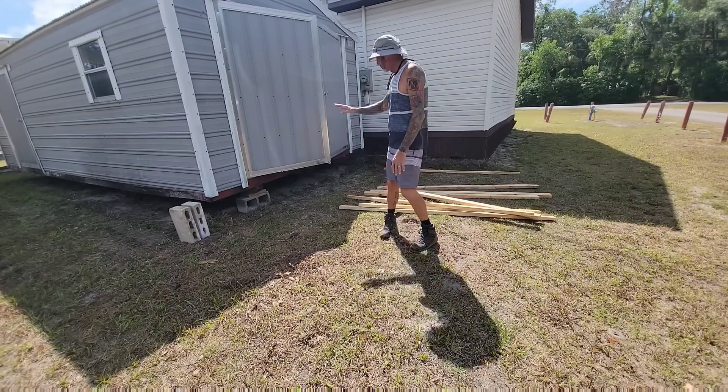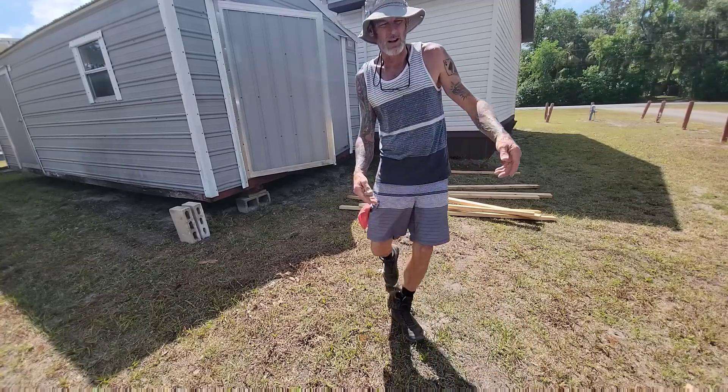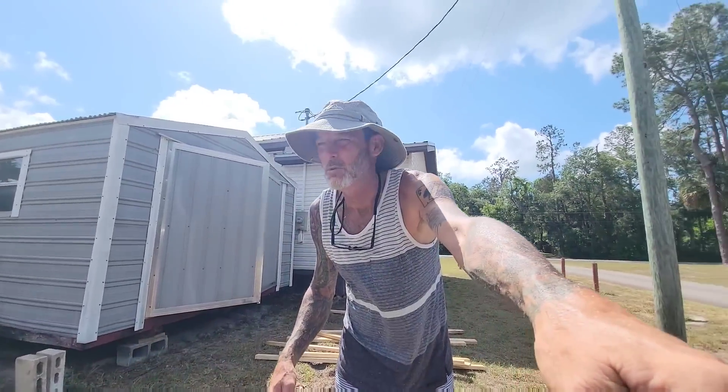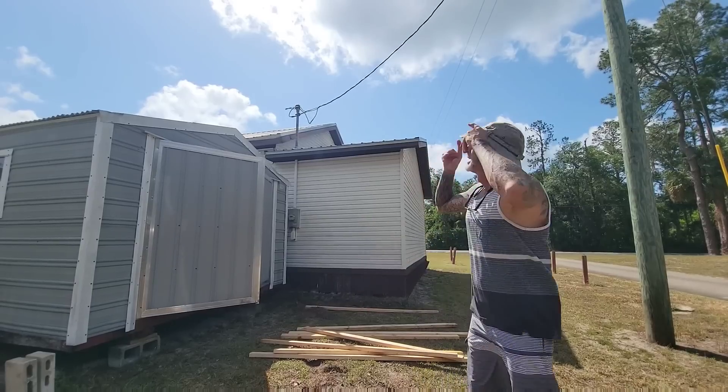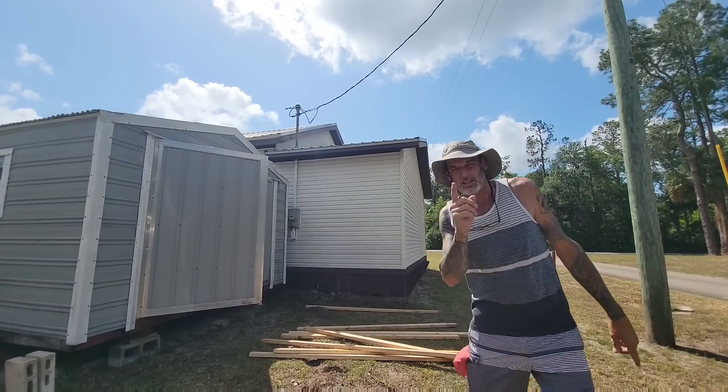Maybe I should just make it all two-by-fours the whole way, and then we could be done with it — I'll probably be done in like an hour. But right now I actually got a gift from Grandma Gail. George has just given me a gift. My new hat — love my new hat too. Let's check out that gift real quick.